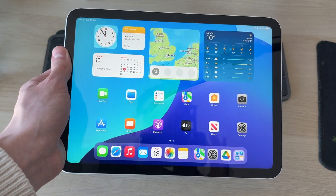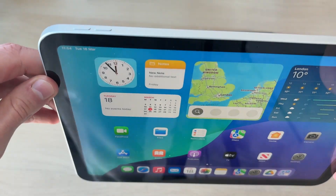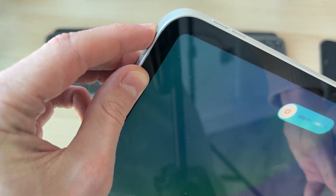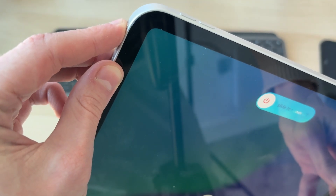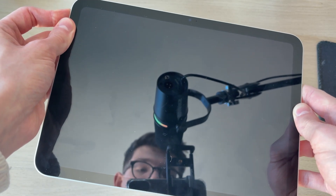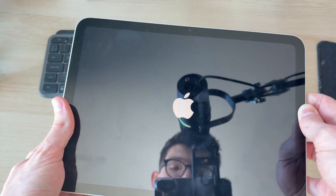Press the volume increase button, then the volume decrease button, and hold down the side button. Do that quickly and consecutively, and keep it held down. Shortly the iPad will go black — keep it held down until you see the Apple icon, then release and it will start back up again.